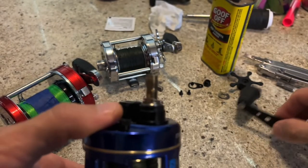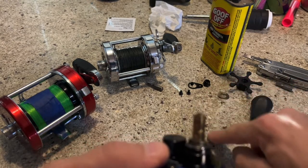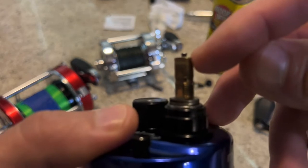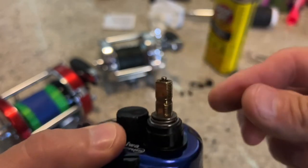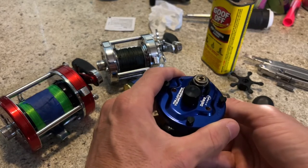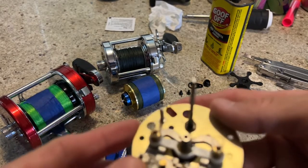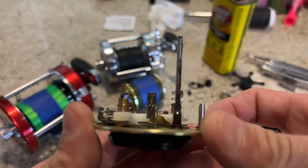You have a spindle that protrudes slightly, and it holds a C-clip and a washer right here — that's all it does. There's a little ring right here that holds that C-clip and holds all of this down to the base. I'm going to show you inside. There's that spindle that we see coming up through the pinion, as everyone calls it.